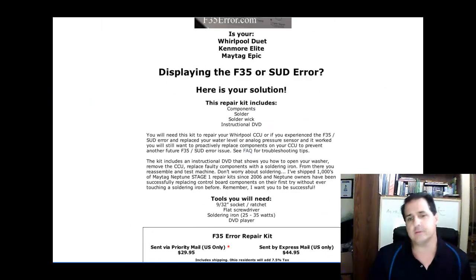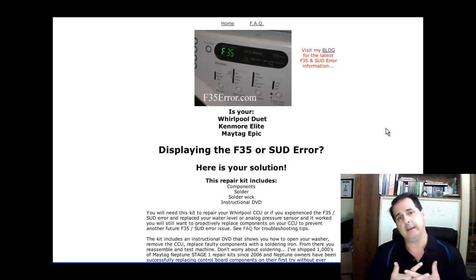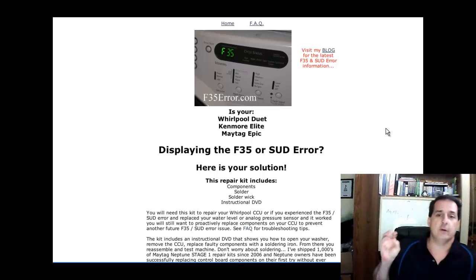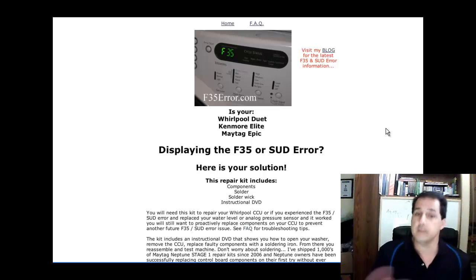Homeowners, you can save money on your repairs. When you call a service guy, he's gonna charge you probably $80 to $100 just to come look at the machine, and then who knows how much for a new APS. Sometimes that'll fix it, but we've seen this repeat failure on the CCUs, and that's why I developed this F35 Air kit. Most people go online and search now — Google is real powerful — so you can search for your F35 Air error and hopefully find my site, and I'll save you a service call.